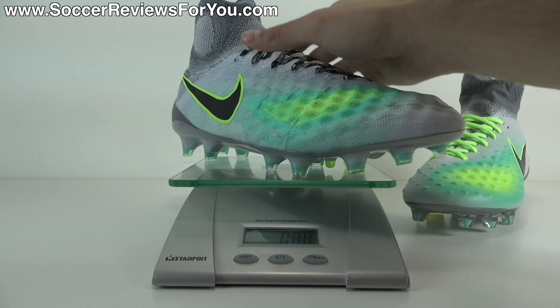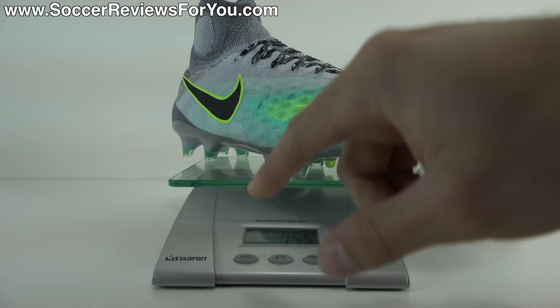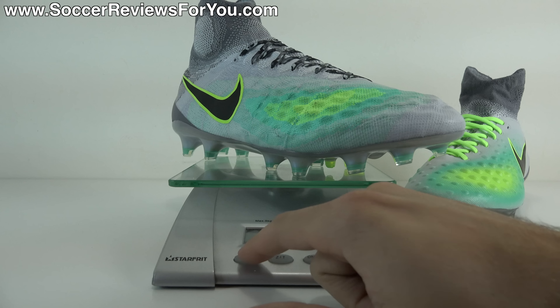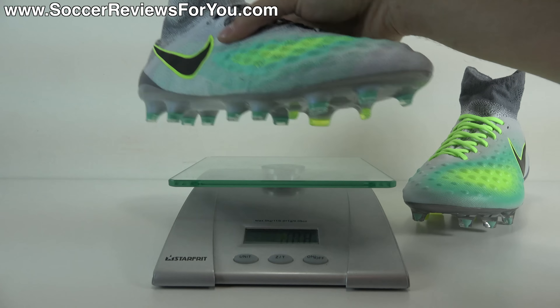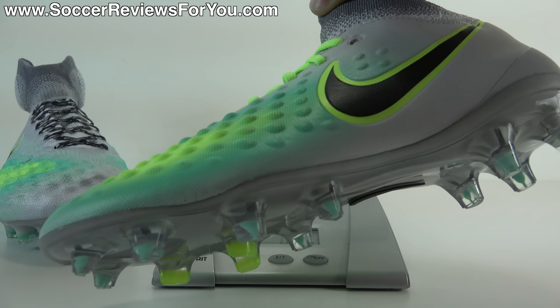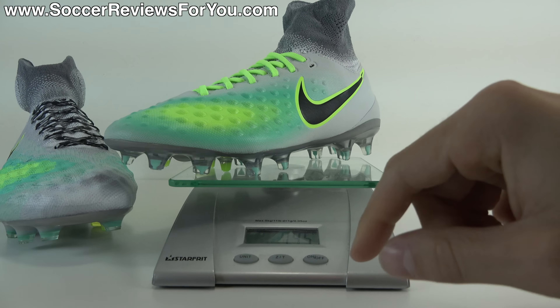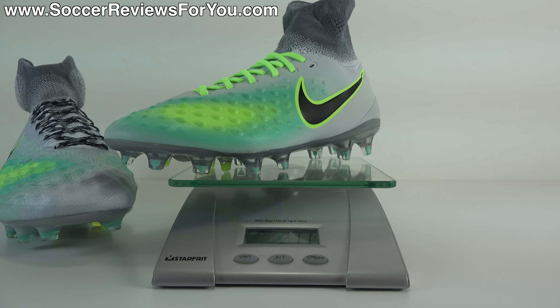Starting with the men's variation on the scale, you can see they weigh in at 7.55 ounces, the equivalent of 214 grams, which is relatively lightweight for a shoe of this size. Now throwing on the Junior Obra 2 — again a size 6 US, significantly smaller — and you can see they weigh in at 7.45 ounces, the equivalent of 211 grams. So these are only three grams lighter than the size 9.5 US Obra 2, which goes to show that the construction process is very, very different. These are technically heavier shoes because they're three and a half sizes smaller but weigh pretty much the exact same thing.